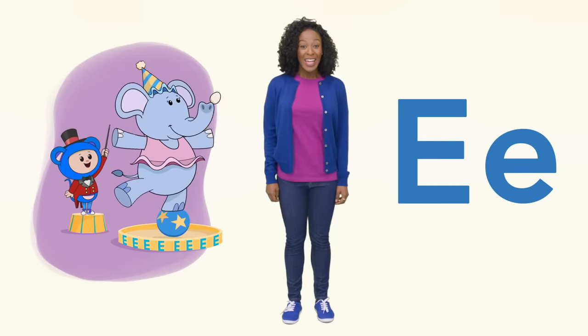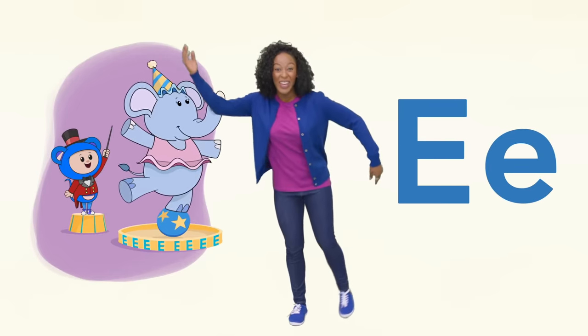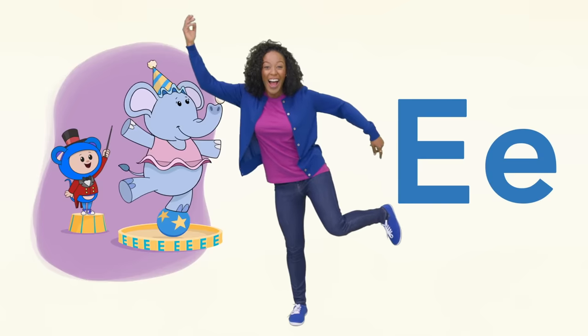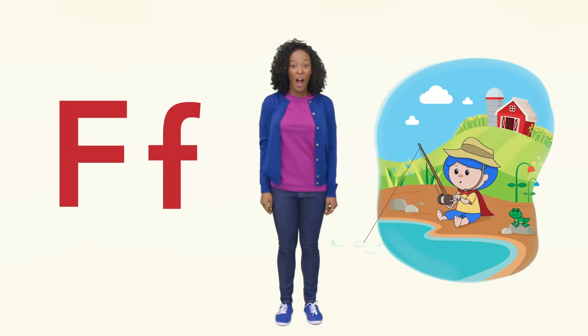E is for Eep and elephant. Can you stand on one leg like the elephant? F is for fish, farm and frog.